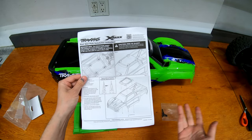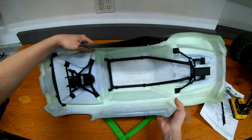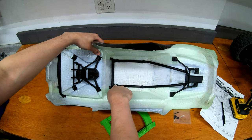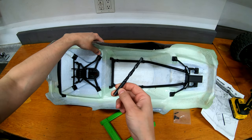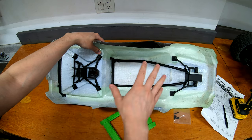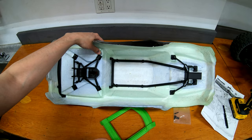They recommend a tapered reamer but I'm just going to use a drill to do this. These do require the internal body support — the newer X-Maxx's will have this but you can buy it separately. All I'm going to do is drill through the holes as a kind of pilot, and then it needs an eight millimeter hole. I actually have a metric set of drill bits, so I'm going to drill an eight millimeter hole from the outside back in after I've drilled those pilot holes. The instructions say to remove the body support when doing this, but I'm going to try and do it without.